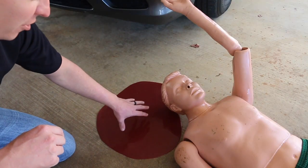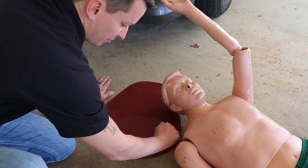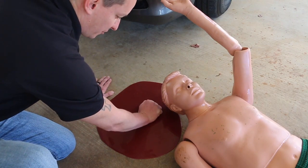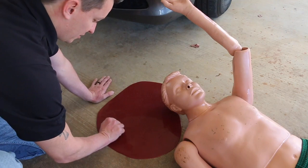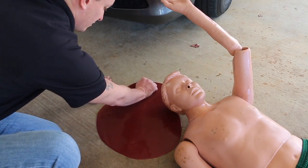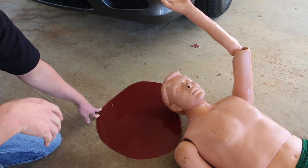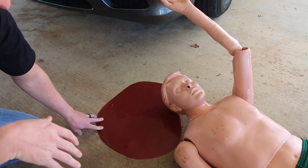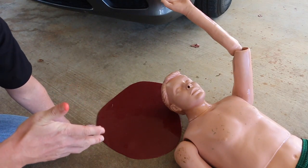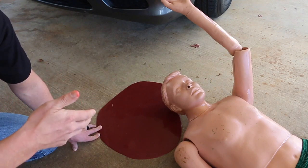Here we have a larger pool of blood — maybe it came from a head wound. Running through it: 20, 40, 60, 80, 100, 120, 140, 160, 180, 200, 220, 240, 260, 280, 300, 320, probably about 340 to 350 cc's of blood. At least it gives you an idea. Some people would look at this and say 'oh my gosh, that's 500 cc's' or others might say 'this is only 20 cc's.' The MAR method gives you a reasonable estimate of blood loss for your patient.